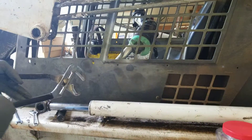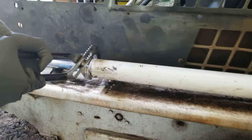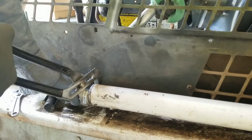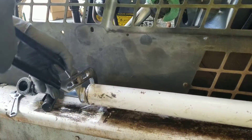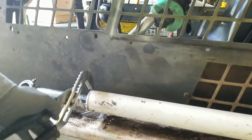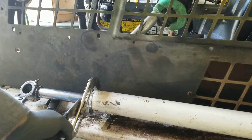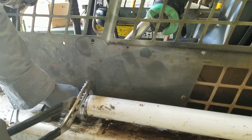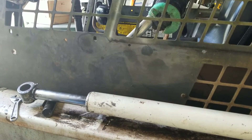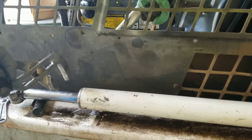So what we'll do is we're gonna loosen this cap. This aluminum cap will unscrew and then we'll be able to take the cylinder out. Normally I unhook the hydraulic line but I'm gonna try to do it without unhooking it today. We'll see how that works out.